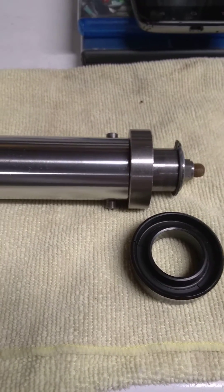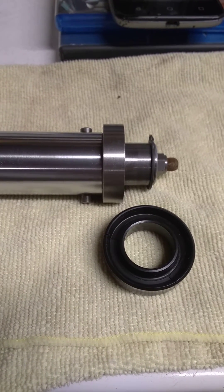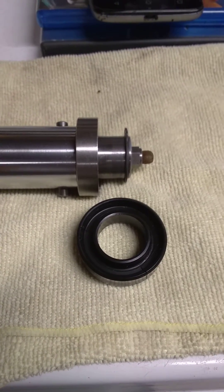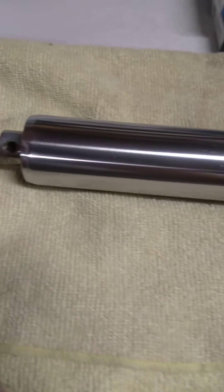Thanks for joining me tonight. The Craftsman Jack, or Sears Floor Jack, referenced in the description, does indeed have this type of U-cup and this piston.